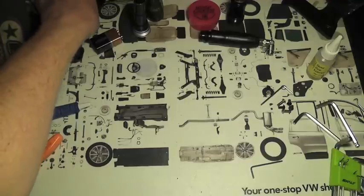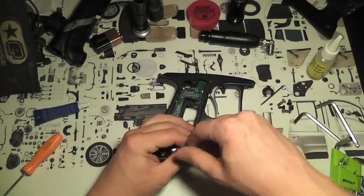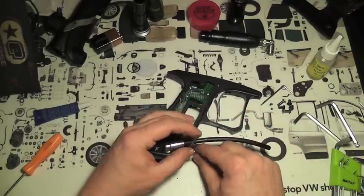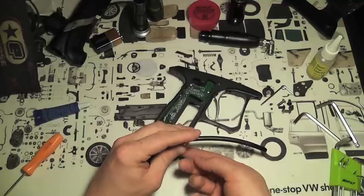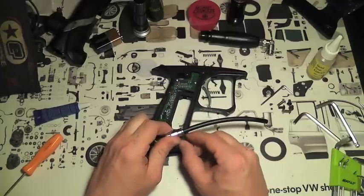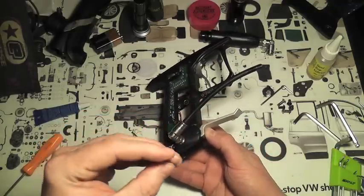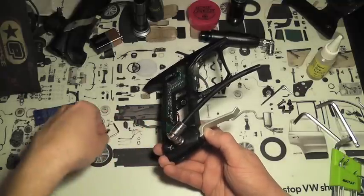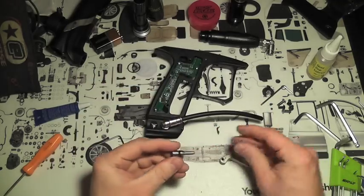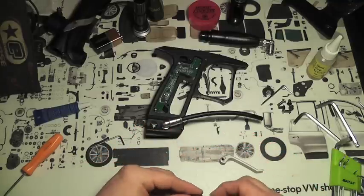We're going to go ahead and set this aside and pull our grips. Make sure the bolt's Allen head is clean before you try to stick your Allen wrench in there — it is very small. You don't want to have to try to get it out after you've stripped it. This is spring-tensioned in there; pull it out. You've got your spring. Make sure this o-ring is good — if it looks bad at all, you're going to want to replace it and lubricate it.